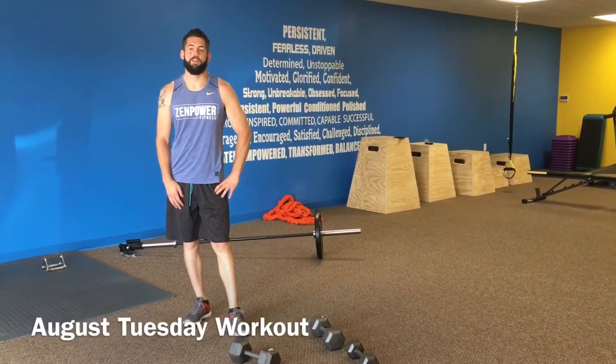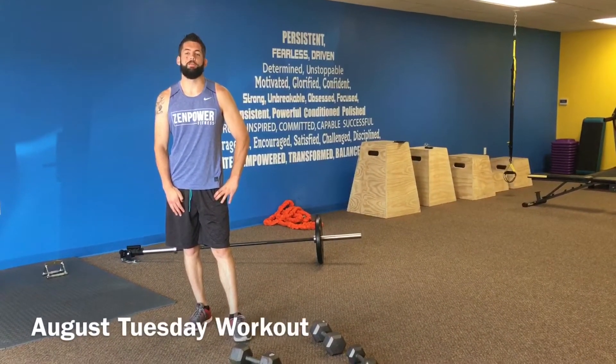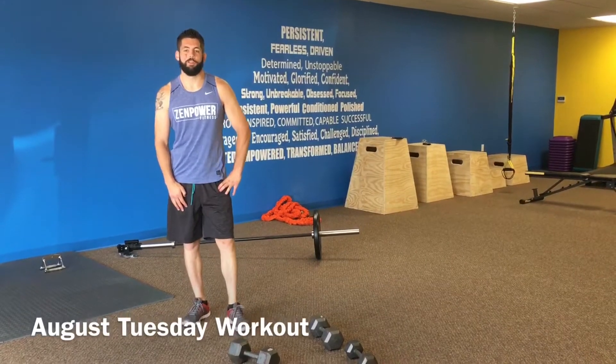Hey guys, it's Ben with Zen Bauer Fitness. I'm about to show you Tuesday's back and shoulder workout for the month of August.